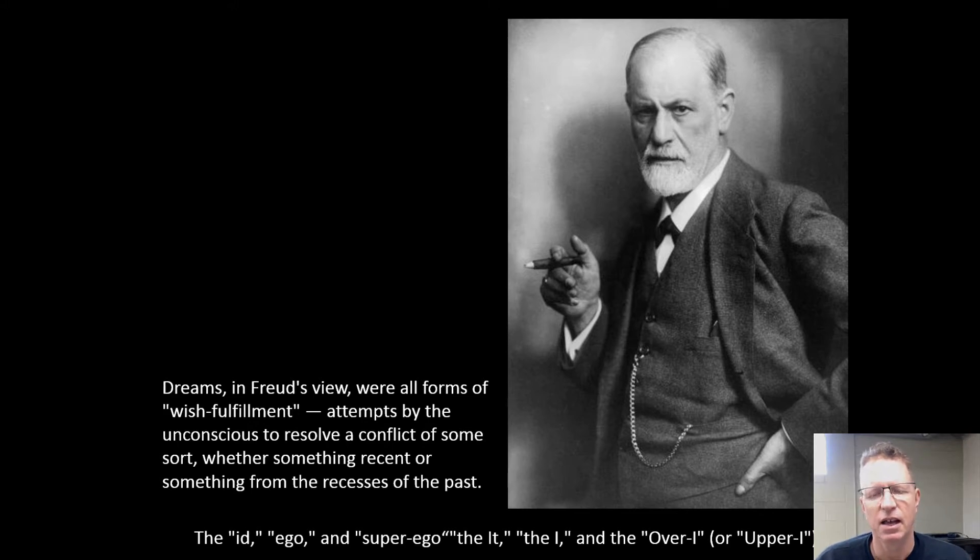Surrealism was happening in the 1920s. A lot of times art followed science, and this was one of those cases. Sigmund Freud came on the scene — he was a psychologist who said your whole personality was kind of based upon your desires, the ego, and superego. A lot of it was sexually oriented.